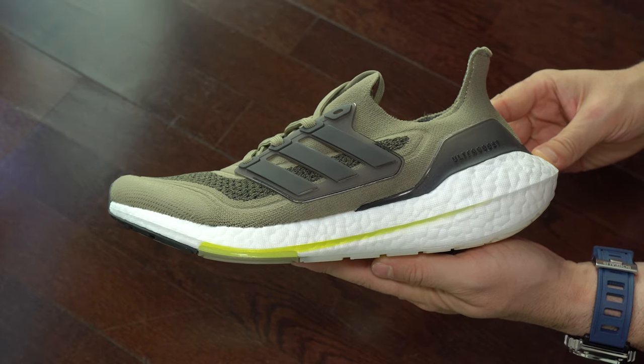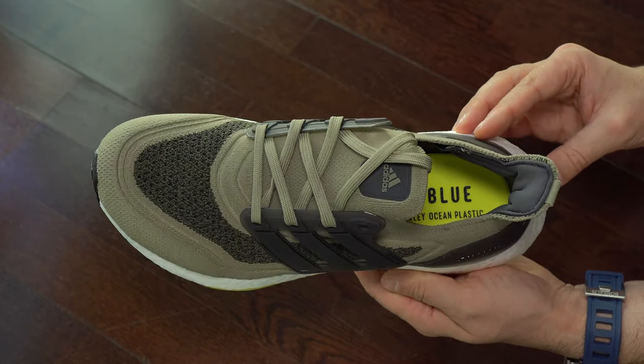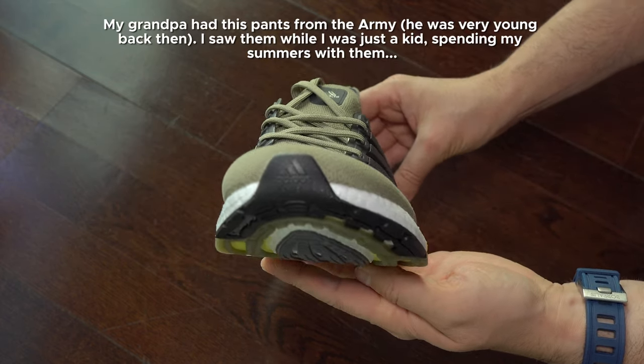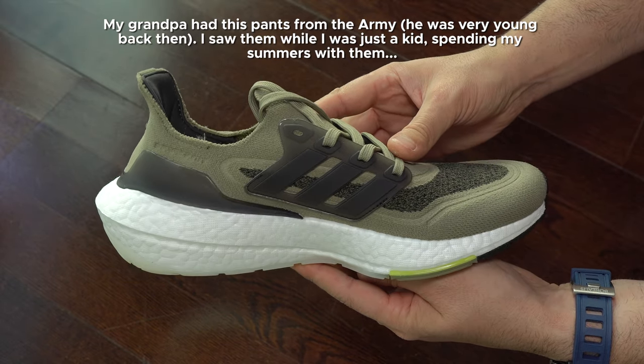About this colorway, I have to say that I was expecting a bit more darker color, but I still like them this way. I will describe this color like very old military pants, maybe 60 years ago. That is the colorway on these sneakers.